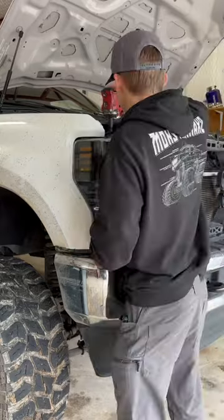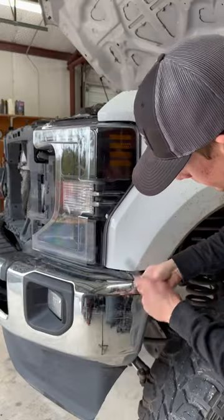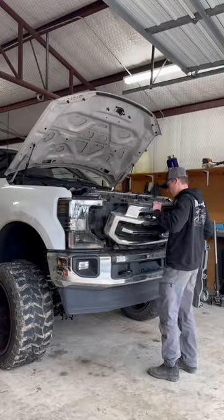Just like that, this truck now has completely LED headlights up front and just looks so much better. Then I went ahead and cleaned out the grille and mounted in my 21-inch bar.